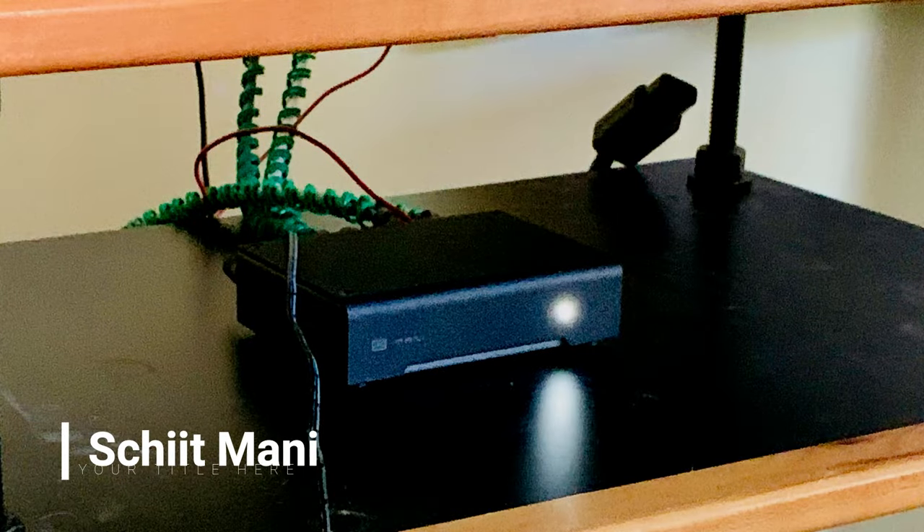Some new turntables have the phono preamp built in, and receivers and amplifiers often have them included now. You can also buy an external dedicated unit. The two primary reasons for getting an external phono preamp are: your current amplifier or AV receiver only has line-level inputs, or you want to upgrade your setup and improve the performance of your record listening experience. My first separate phono preamp was the Schiit Mani, and for only $129 it was an amazing value.